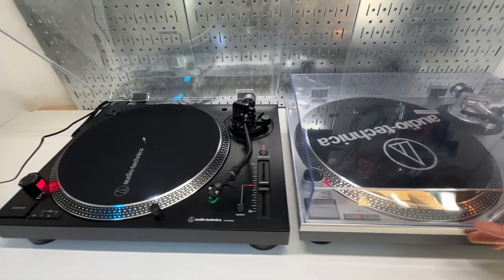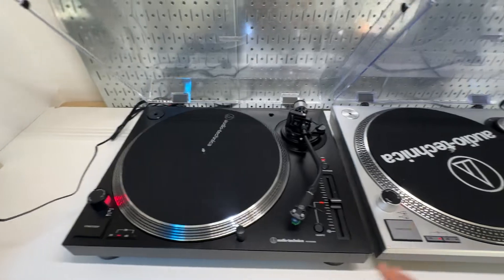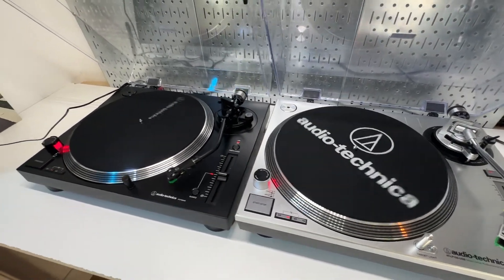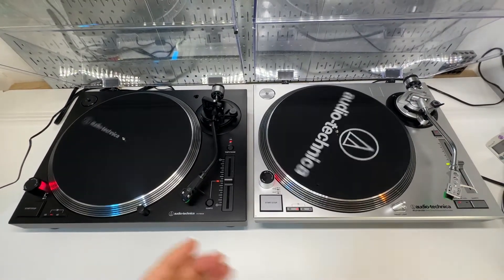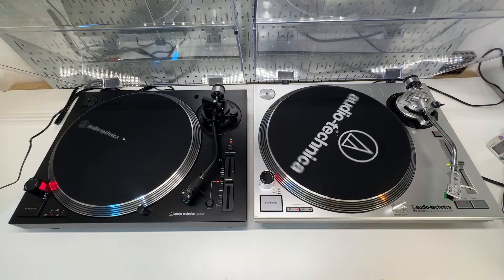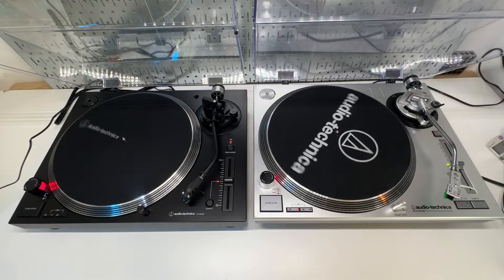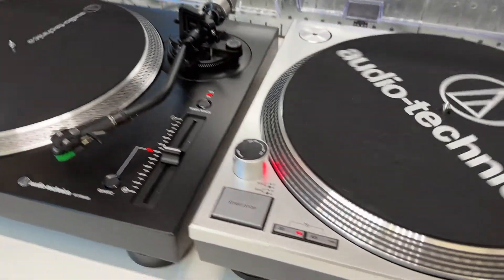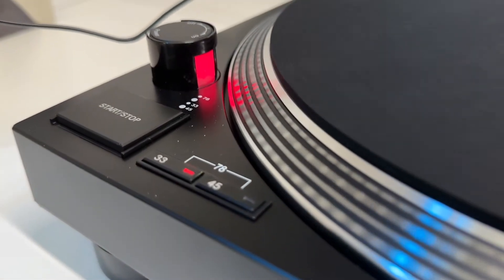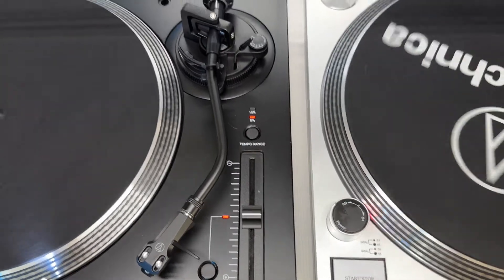Sound-wise, I could not tell any difference using the RCA preamp or phono preamp. It's still a wonderful machine — sound-wise, you can't go wrong with either. If you are in the market for a manual turntable and get to choose, definitely pick the more recent one. The precision of the current gen's turntable is slightly better — it may have a higher precision motor or platter design — and while it's very subtle, that will greatly affect sound quality on a high-end stereo system.